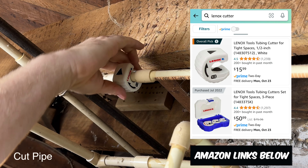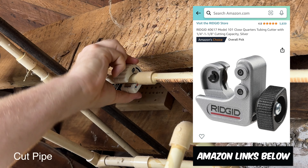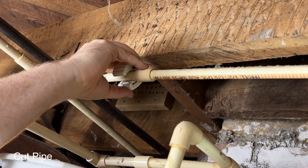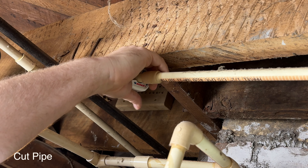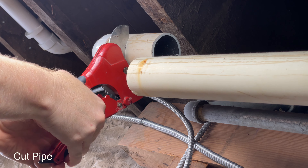You just pop it on, give it a couple turns, and it cuts real clean. I also have an adjustable one such as this Rigid that works really well too. What you don't want to do on used PVC or CPVC pipe is use some sort of pressure cutter, or else this will happen.